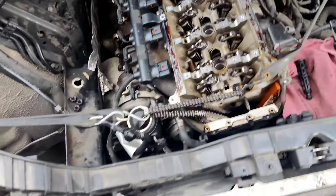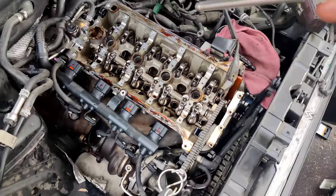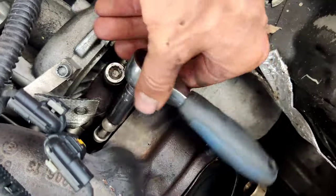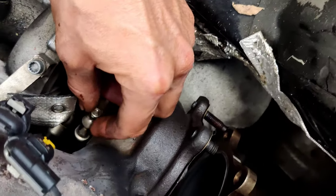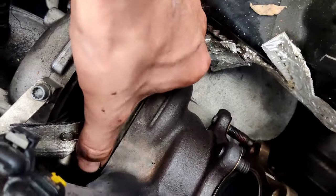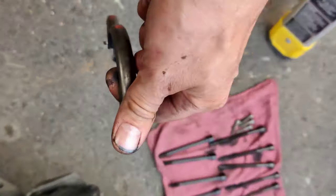Now I'm going to disconnect the turbo from the exhaust manifold and take the cylinder head out. I'm going to loosen the turbo clamp bolt — you will need a 10 millimeter socket. I'm going to loosen it all the way, take it out, and remove the clamp. I think if I remove the nut all the way, I'll be able to open it and take it out. Just don't lose the bolt. That's how it looks.